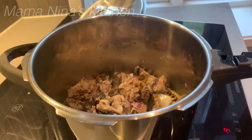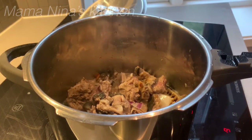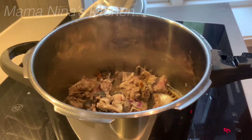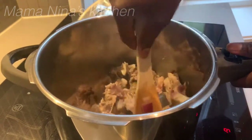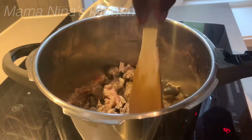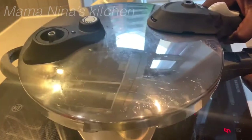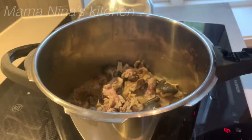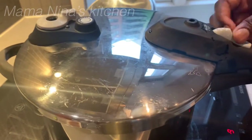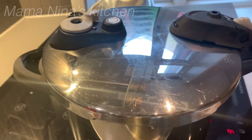I just rinsed my mortar so that whatever is left in it won't go to waste — we don't waste things in this house. Now stir it properly, because you don't need too much water when making this isewo. Then add the brain back and cover it. Once it starts boiling, I will set the timer.